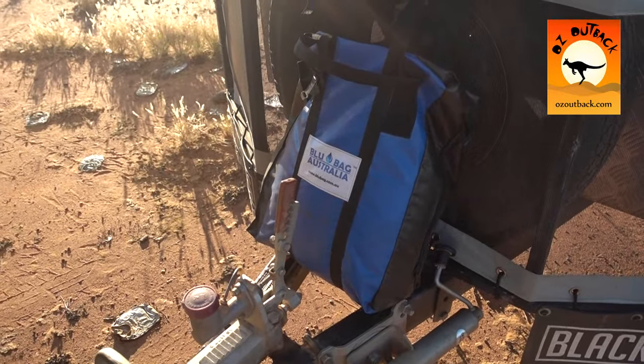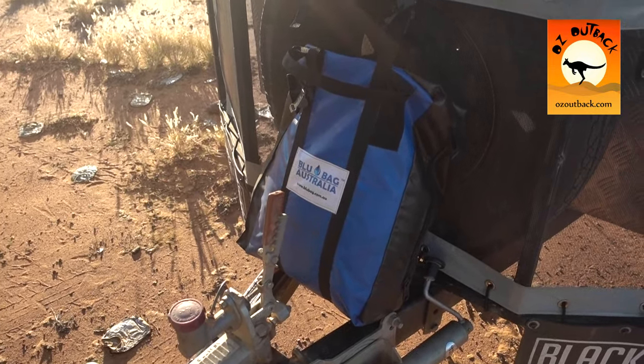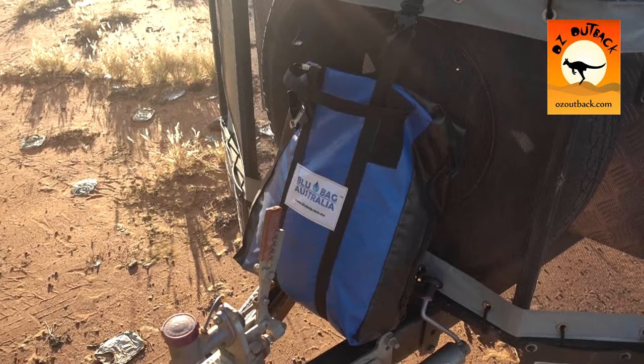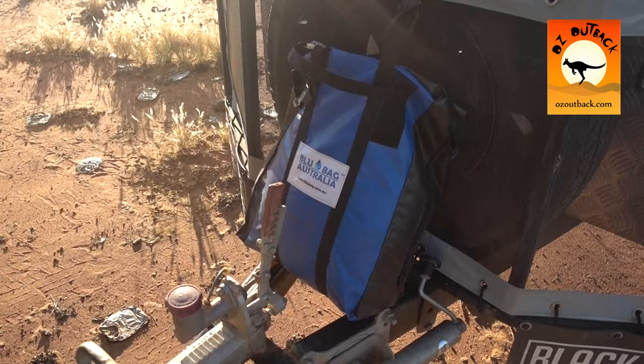G'day guys, just having a quick look today at the Blue Bag Australia water bag that we've been carrying now for over a year in our travels. It sits on the camper here and does a great job for us.